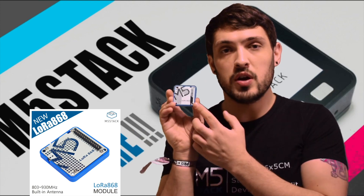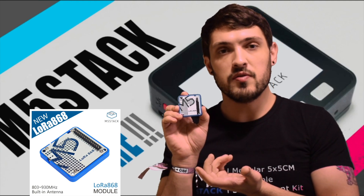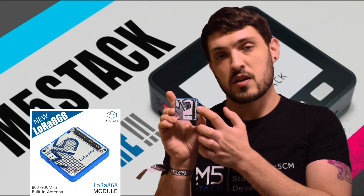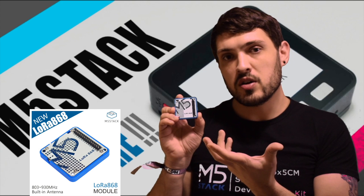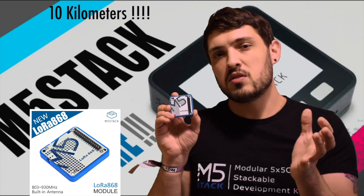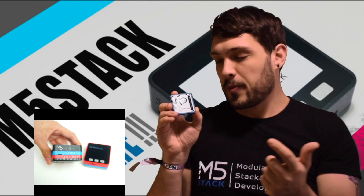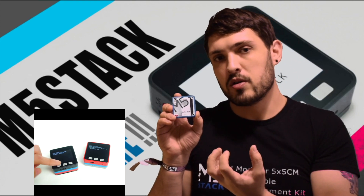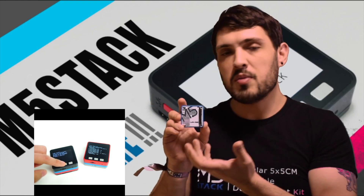Finally we have the LoRa 868. You may have seen in some of the previous product introduction videos where we introduced a bunch of telecommunications-related stacks. LoRa is a new standard of communication for IoT which works at long range — I think a max of around maybe 10 kilometers or so — and you can network a whole bunch of these up to send messages between each other. The benefit of LoRa is that it's very low power, so it works great for low power applications, maybe somewhere remote.